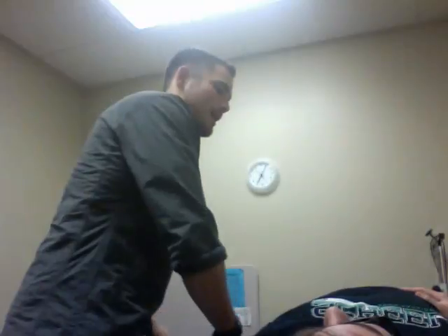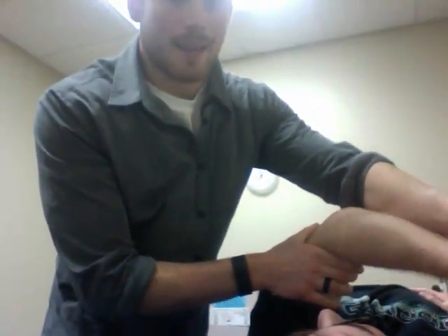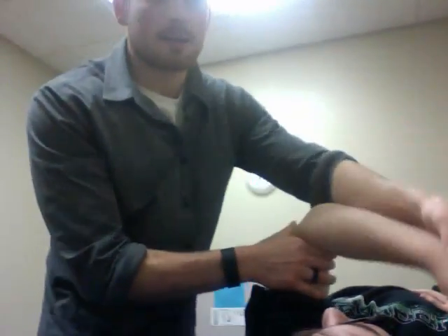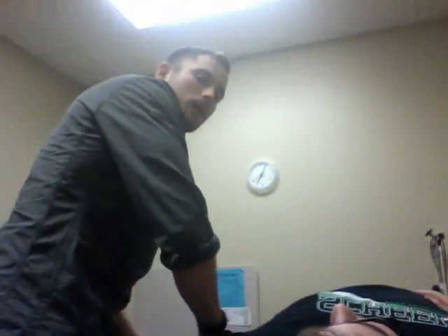We are then going to add in the extension component. I'm going to resist the back of the hand and the back of the elbow as he extends down and comes across — resisting the back of the hand and pushing the back of the elbow through the block.